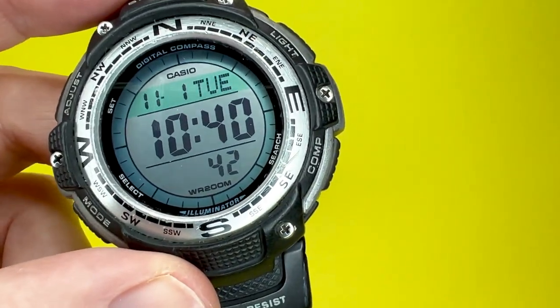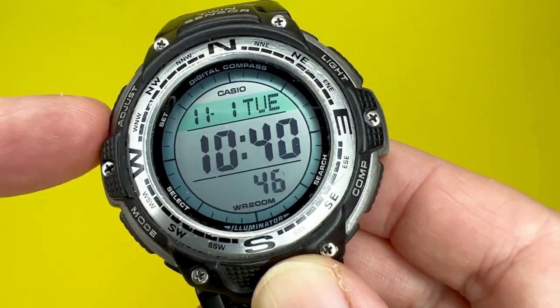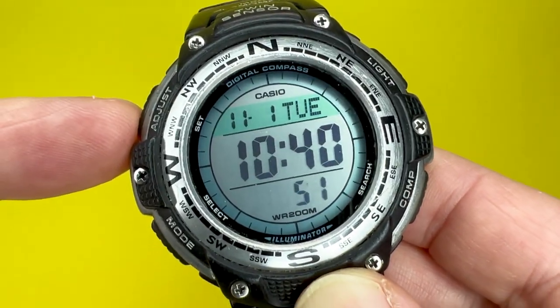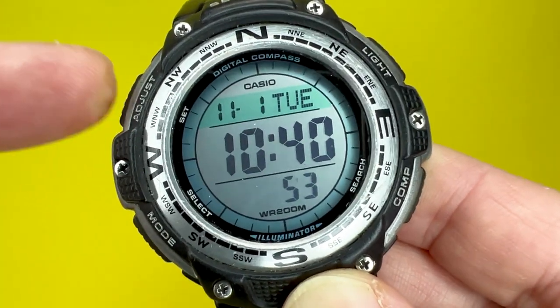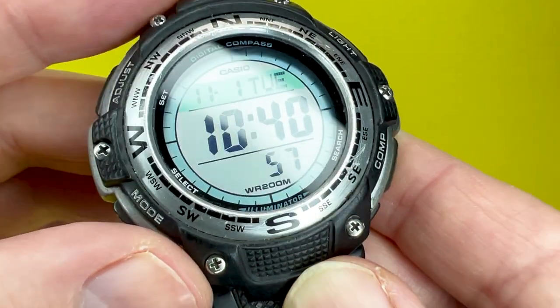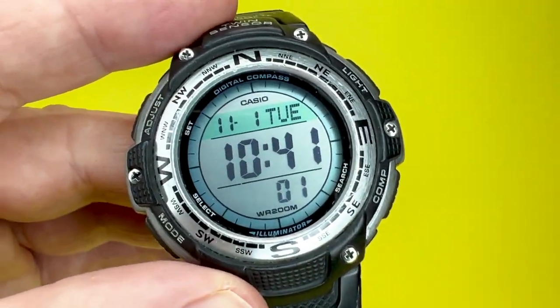This watch has 200 metres water resistance and a quartz movement with an accuracy of plus or minus 20 seconds per month. This is a slightly more accurate watch than some of the other quartz-powered watches featured on the channel, and it's fantastic really for something at this price point.